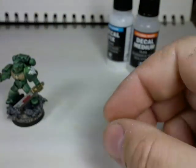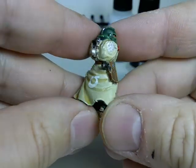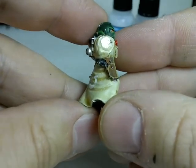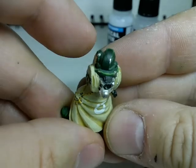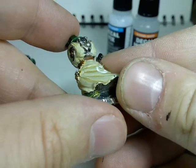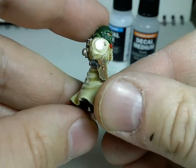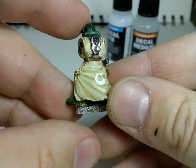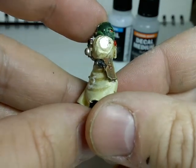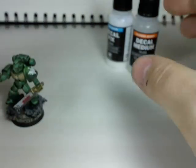I tried something a little bit more complicated with a spare decal, putting it on a mini that was due to be stripped, and it sat down pretty well on those raised areas. I'm quite impressed with the Vallejo stuff. I've never used the other products so I can't compare, but given that I haven't tried putting a decal on in years and years, it worked out pretty well for my first couple of attempts.